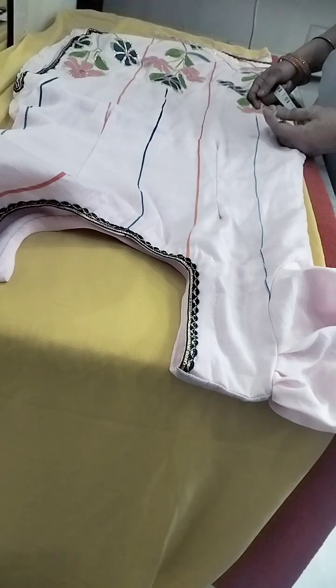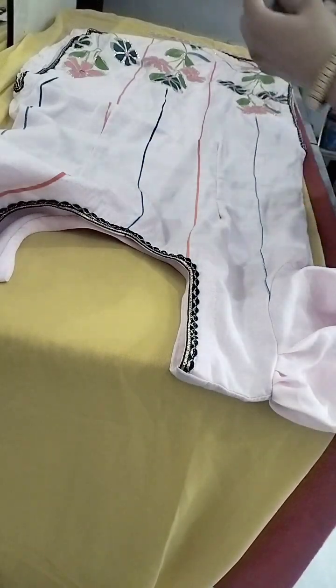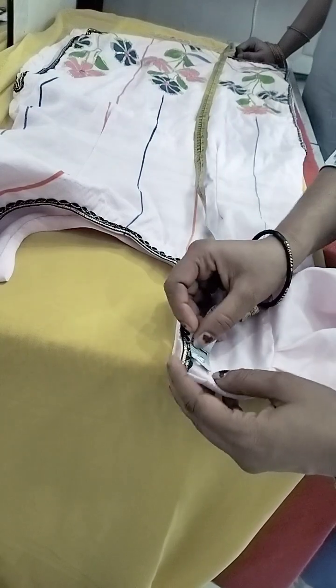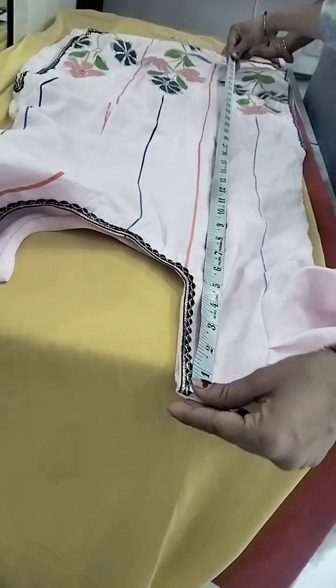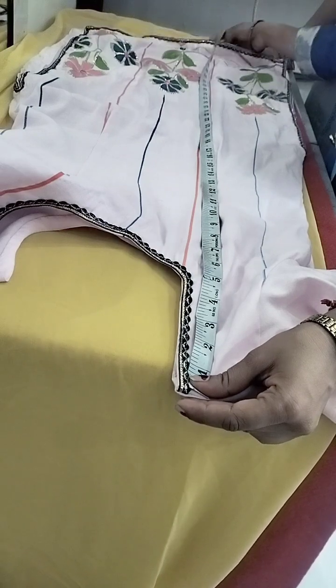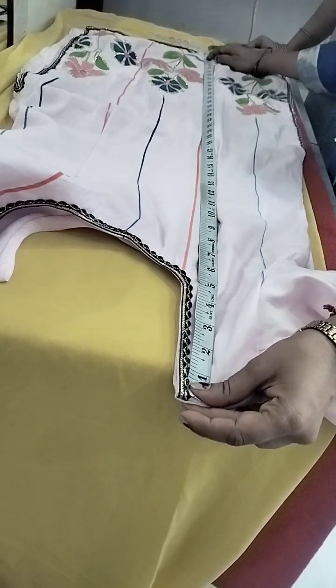We take a knife. We don't use the knife with the knife. This knife is the one we use for cutting.